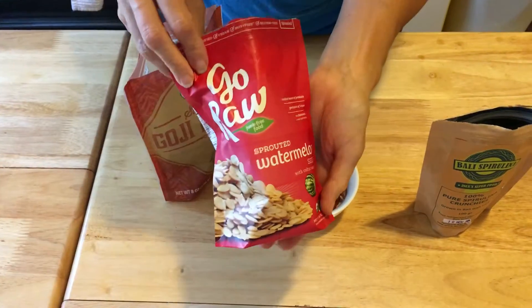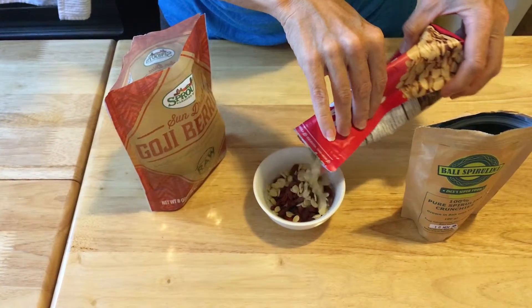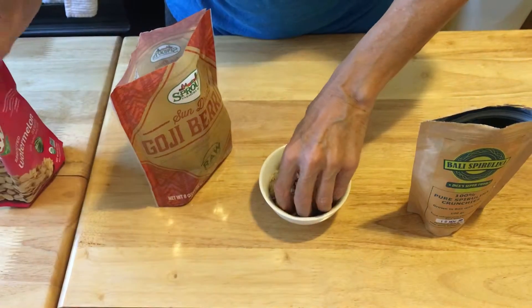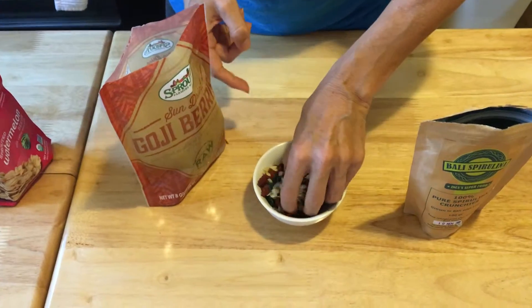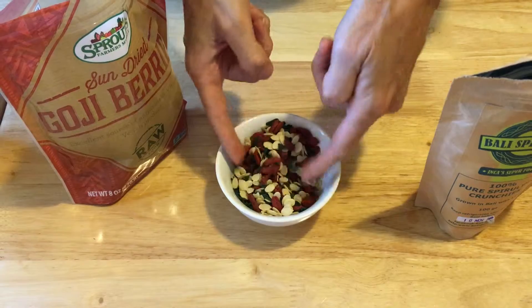And the watermelon seeds from Go Raw — these things are so awesome. They're sprouted and salty and so yummy. Think airplane, think putting them in a baggie in your purse or taking them on a bike ride or a run, in your little lip-block bag, or we're gonna take them on the airplane to Bali.